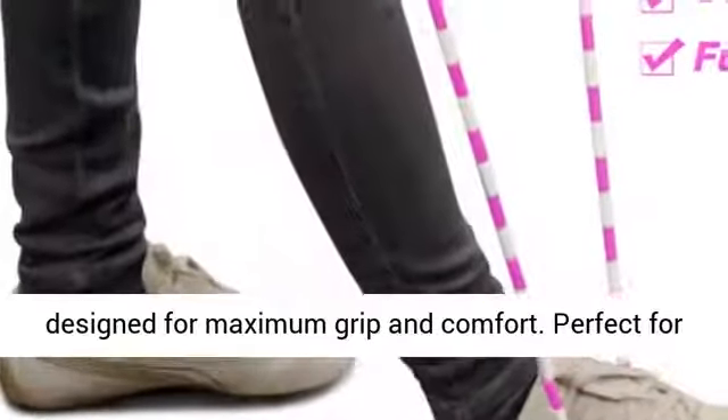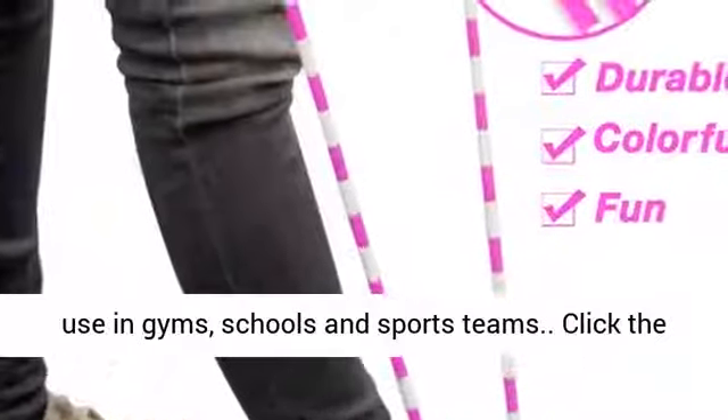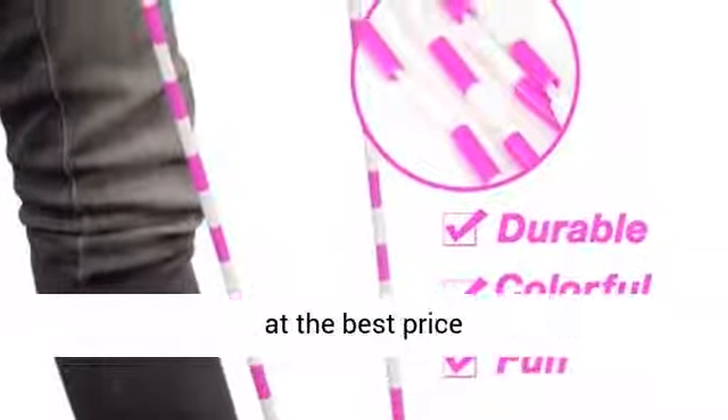Plastic handles designed for maximum grip and comfort. Perfect for use in gyms, schools and sports teams. Click the link in the description to get this product today at the best price.